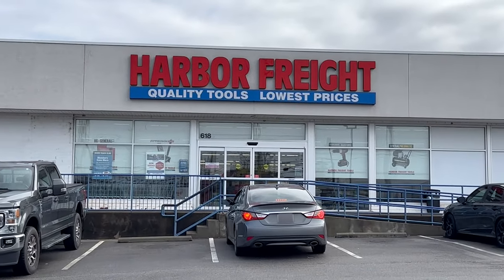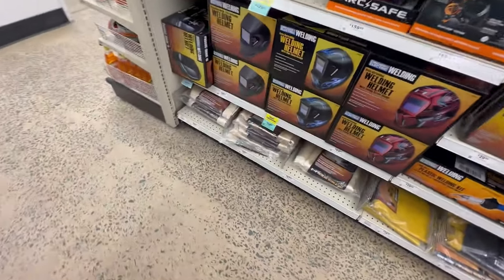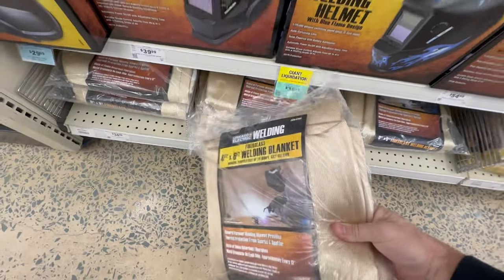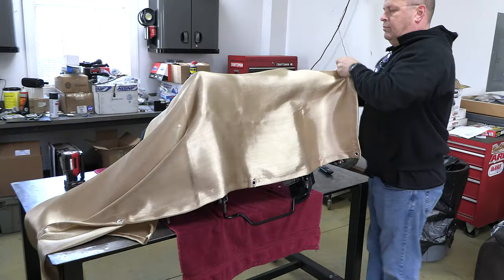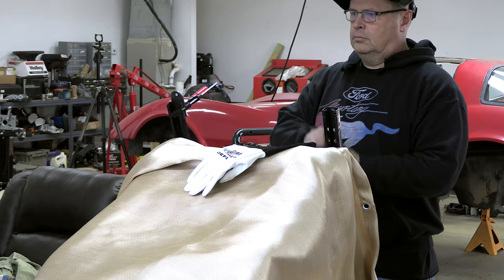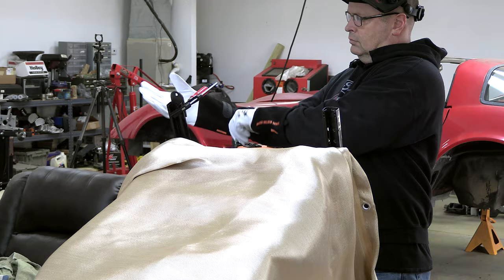Now it's on to seat number two. But first, I had to make a trip to my local Harbor Freight to correct my mistake and pick up a non-flammable fiberglass welder's blanket that won't catch fire. I also picked up my first ever pair of real deal welder's gloves and a new paint pen. It was a regular shopping spree. And then it was on to making patterns to fit the front mounts like before.